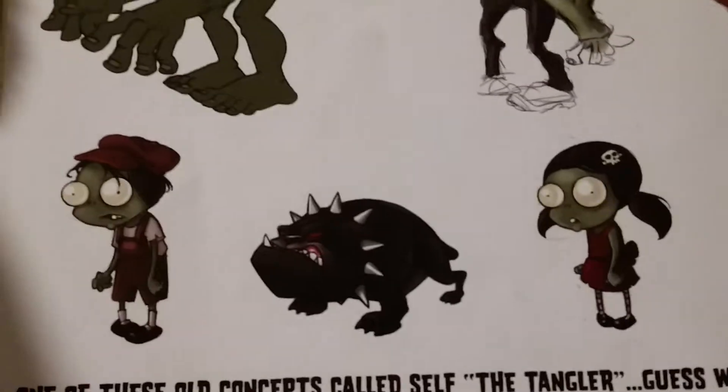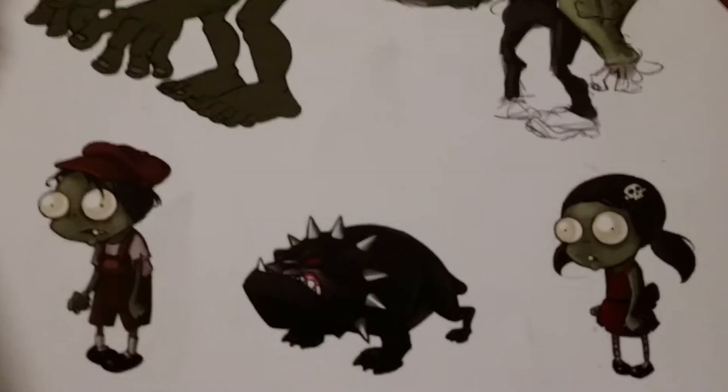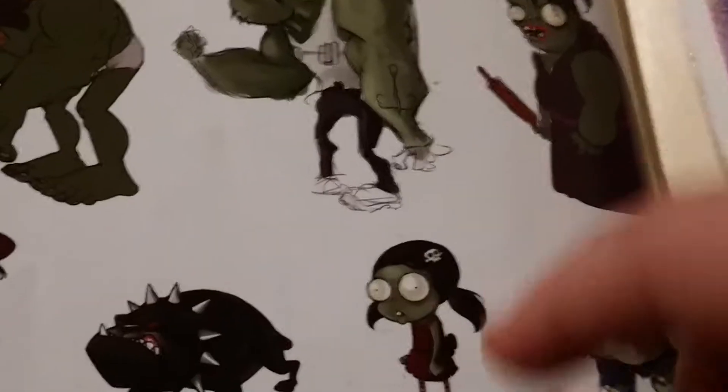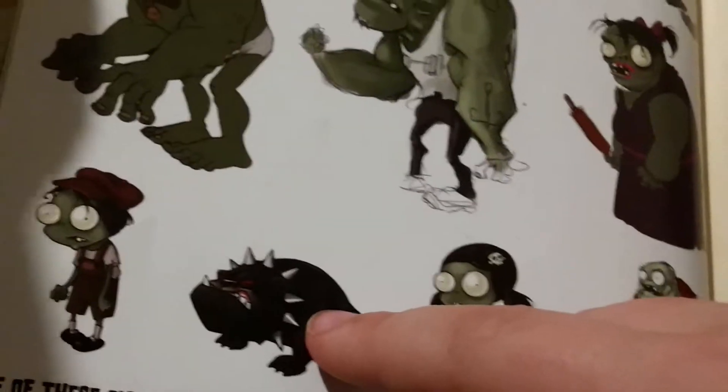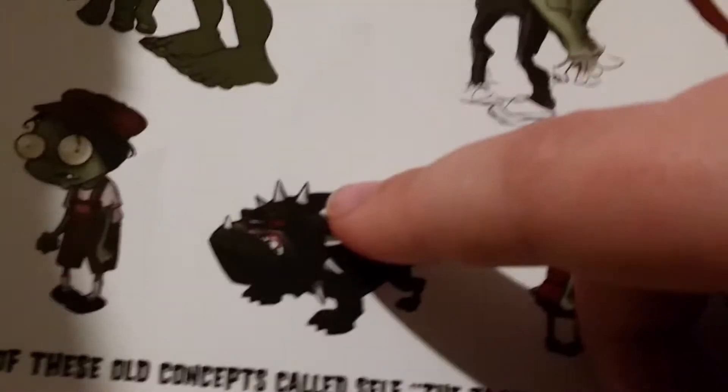Looks like we've got an old idea for a dog zombie. Here's an old idea for a dog zombie - I'm guessing it would be faster than a normal zombie. It might have more health and do more damage. I think the reason it was scrapped is because it wasn't really a zombie - it was just a dog.